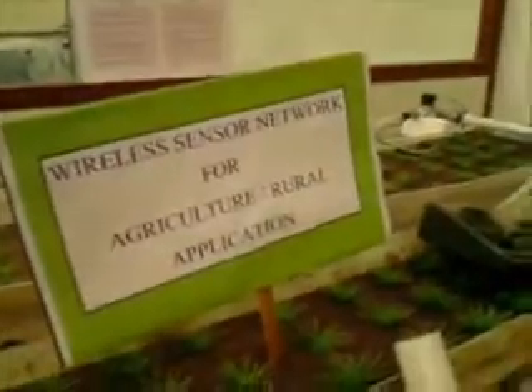Hello everyone. I am Urvishwani and I am showing the mobile wireless sensor network for precision agriculture. Here we have shown a virtual farm, and the nodes are deployed in the farm which can move around.